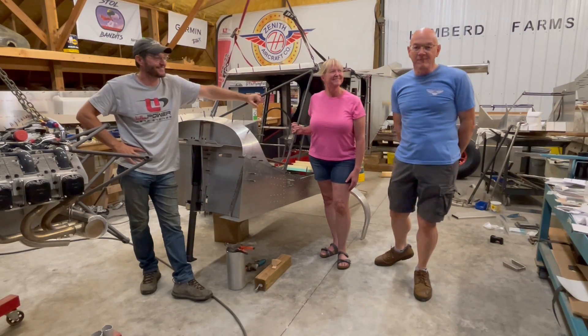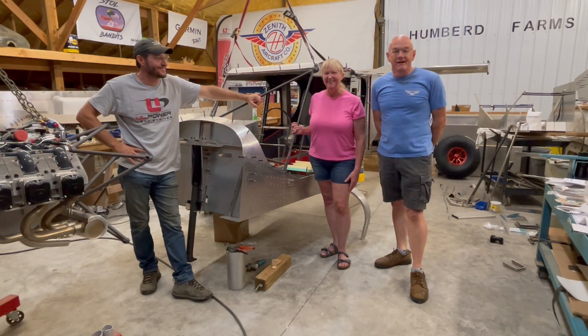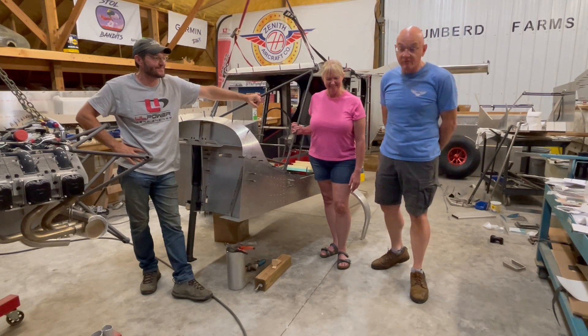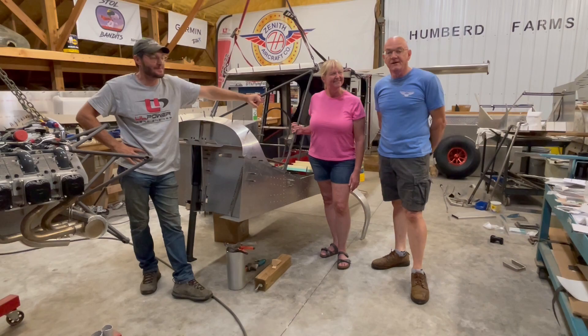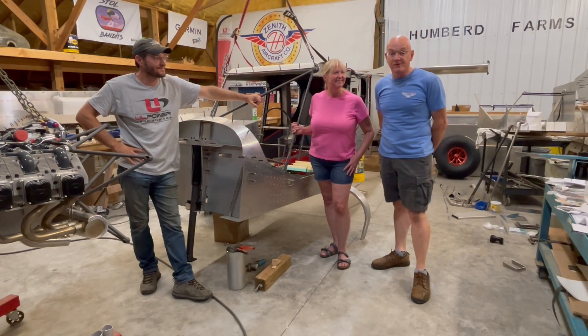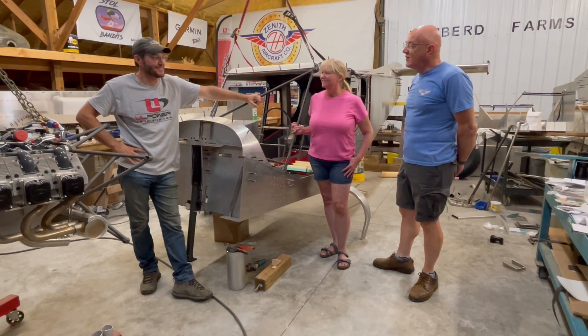Yeah, so probably a familiar face here — Herman Esau, Amy — on our way to Oshkosh with the van, with the engines, UL Power 350, talking airplanes. And John is on the way up, and we stopped in here to look at his build. You do a great job. It takes a little long though.